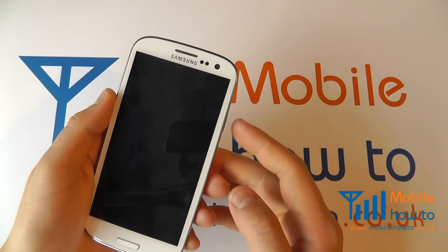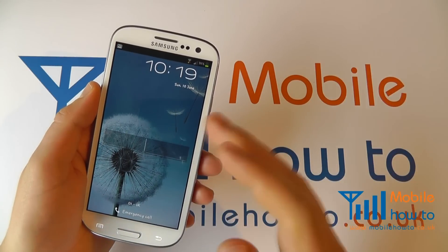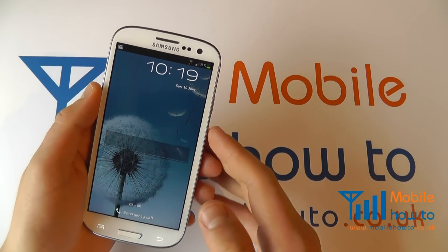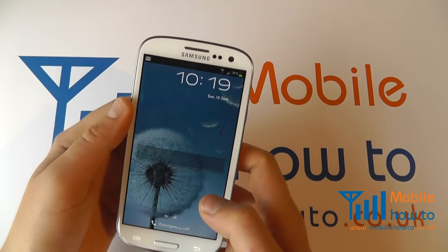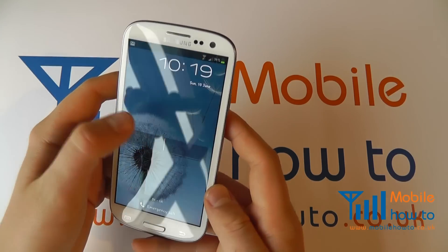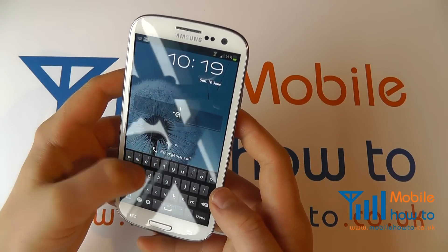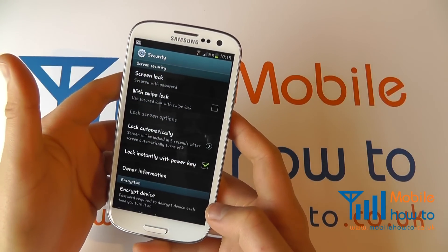If I now power the screen off and power it back on, you'll see I'm being asked for that password and I have to enter it before I can use the device. I can make an emergency call for safety purposes, but to actually use the device I need to type in that password, so once I've done that I'm then back into the device.